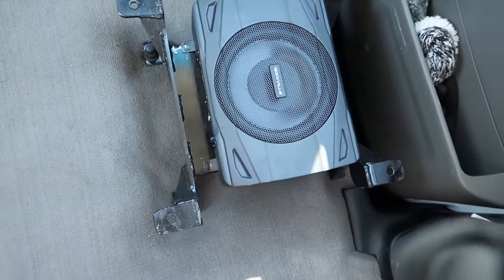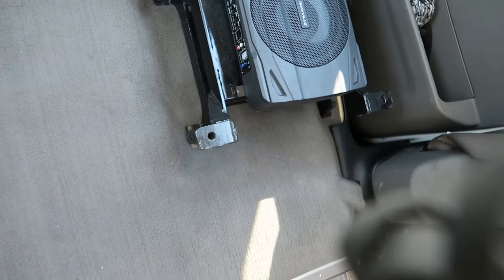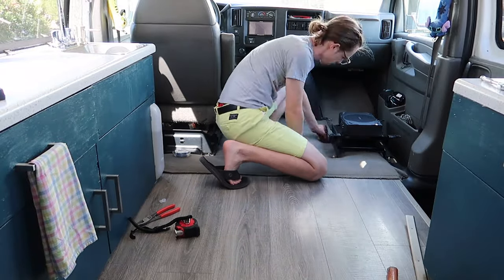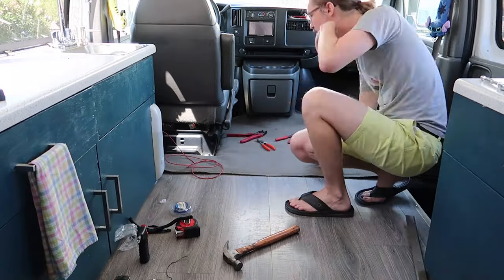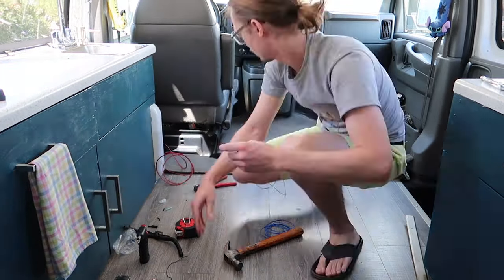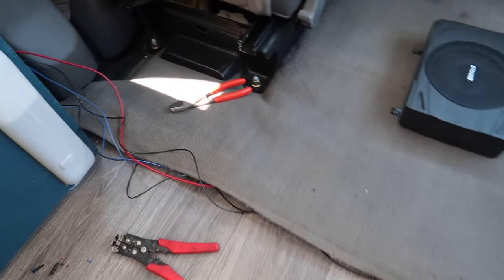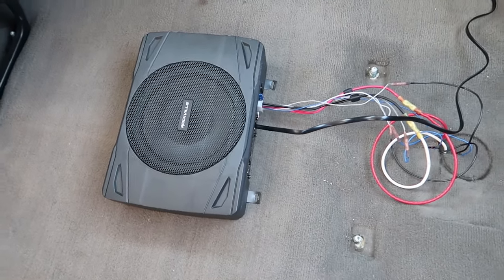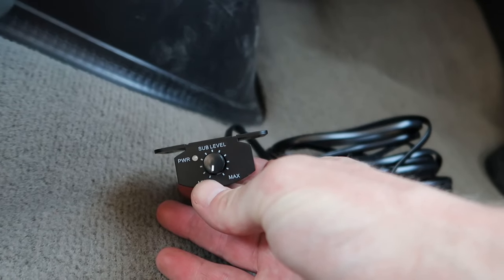Okay, so that's pretty much what I'm looking at here. I can definitely work with this. Let me go ahead and run my wires now and we'll mount this thing up. All tapped in over there, under the carpet, over here. And I also, just for fun, plugged in the remote — we'll give that a quick test.